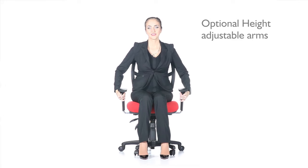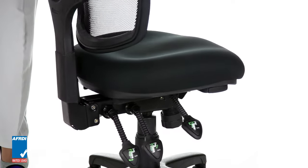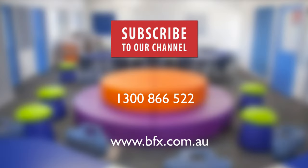A fully ergonomic pre lever mechanism with seat slide, blue tick, low rated tested, a seven year warranty, a long lasting comfort of injection molded foam and a ratchet height adjustable mesh back. For more information about the RevaMax Mesh, contact VFX today.